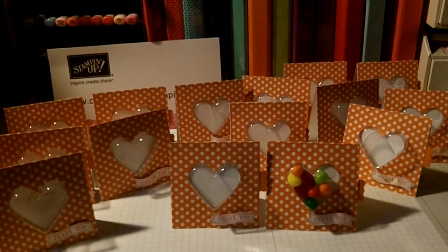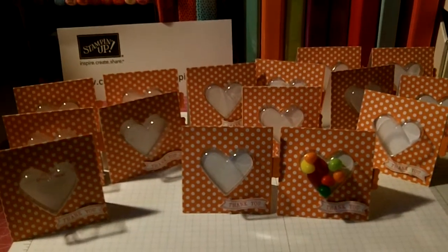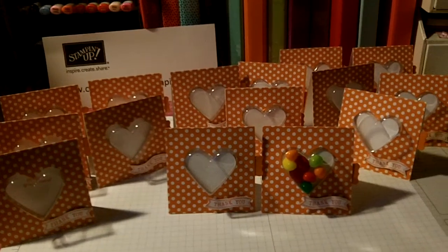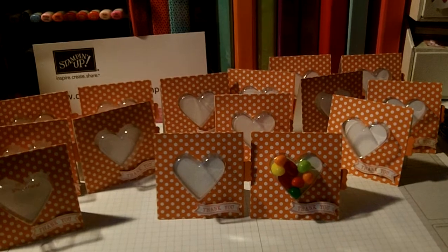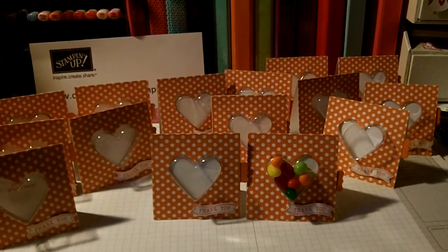Hello everybody, this is Tracy from Made With Love Creations, and you are looking at all of my little treat cards that I will be giving the ladies at my very first ever Stampin' Up workshop.